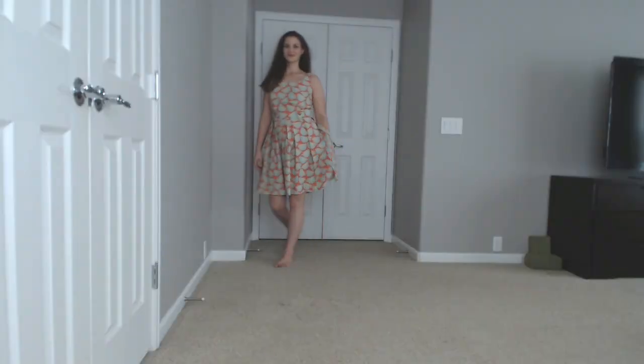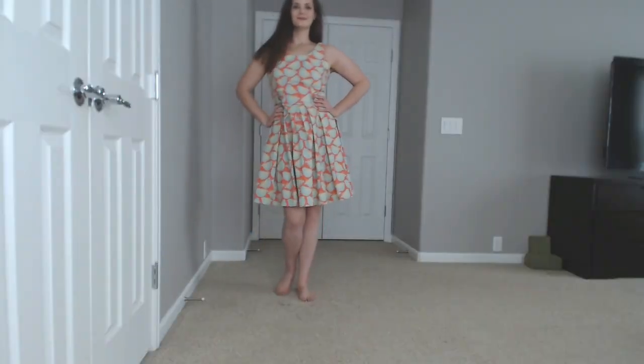I made one alteration to this pattern: I scooped out the back of the bodice. I like to say that was for a design reason, but honestly I just didn't have any zippers long enough. I had an orange zipper and knew that if I scooped out the back the zipper would work, so that's what I did. I think it actually turned out really well — the back scoop mimics the front scoop. It's not super daringly low, still pretty modest.